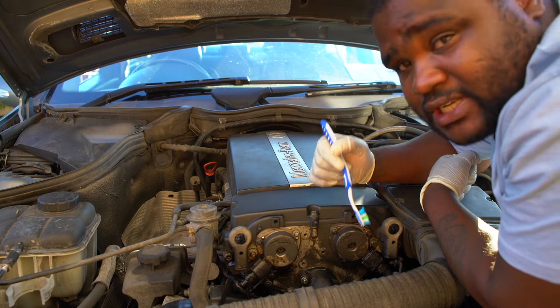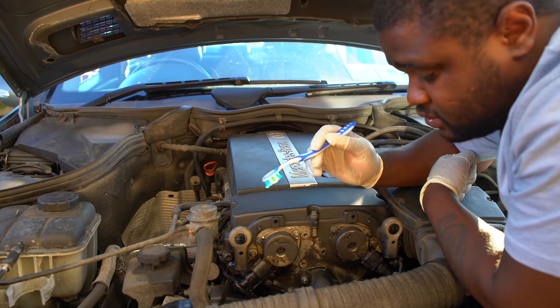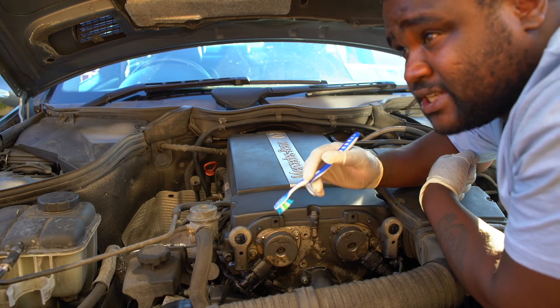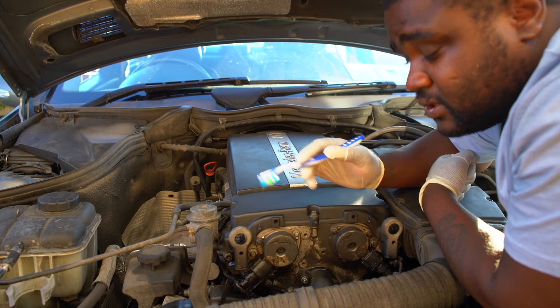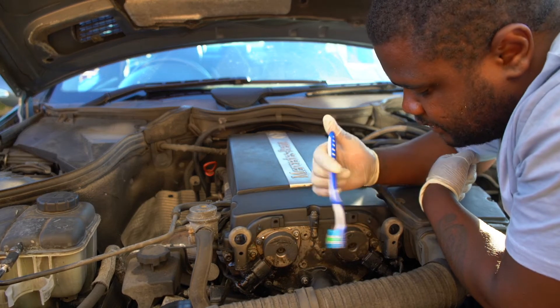I'm going to clean up this place here and leave it for a week or so, because I drive the car every day. When I leave it for a week, we'll see if there's more oil. If there's more oil, then I'll have to change the camshaft magnets.